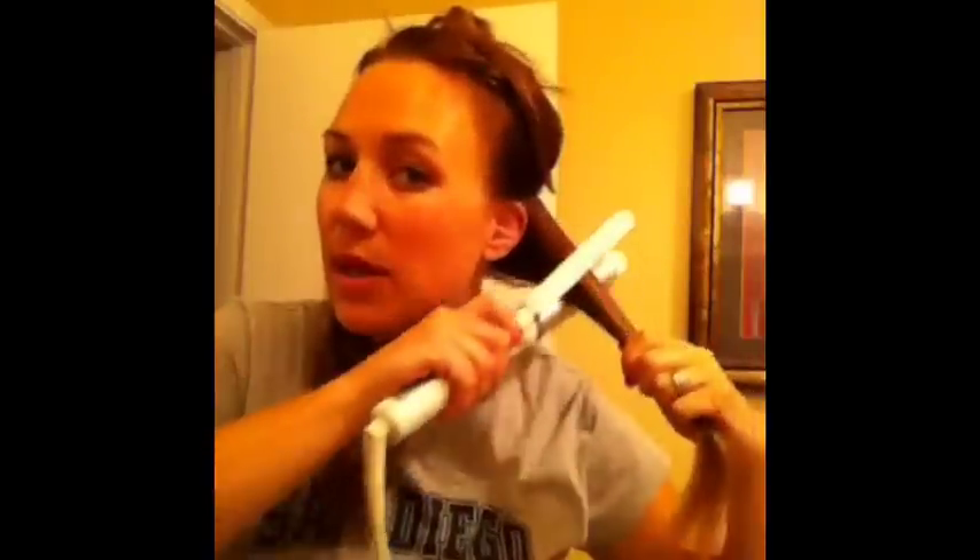We'll start off normally, going above the ears for the first section. Get that hair out of the way, split it down the middle, and just comb it out a little bit. Smooth it out, and I always like to leave about an inch and a half to two inches at the bottom, just for the beachy wave look.